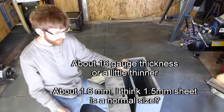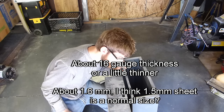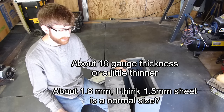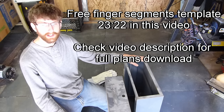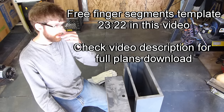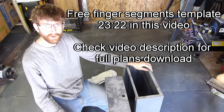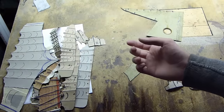The thickness that we're looking for is about 16 gauge. It can be a little thinner than that. I'm not sure in millimeters — I'll write it on the screen. You're going to need to get the plans and print them off and glue them onto some hard cardboard or some thin plywood to make the templates. Get all of your templates made and cut out — that's the first thing to do.